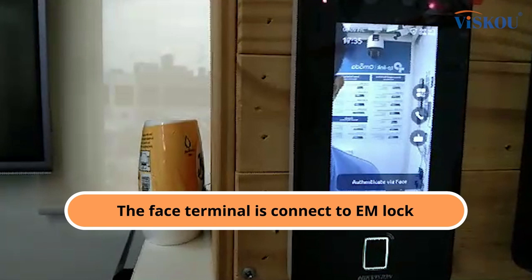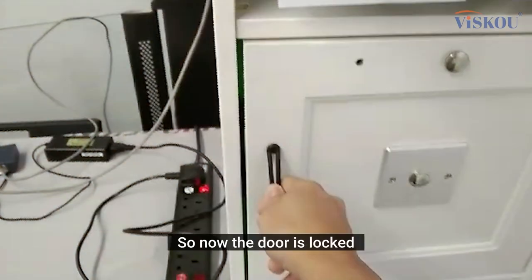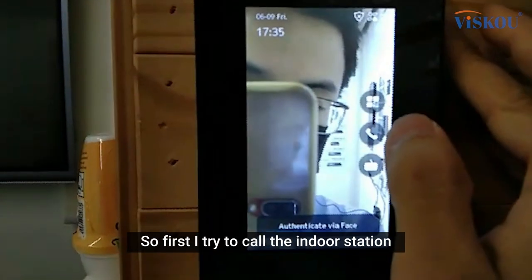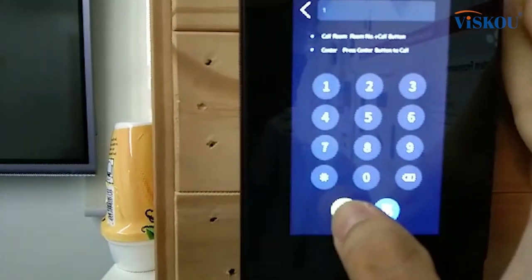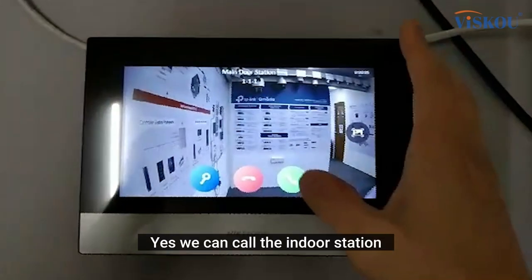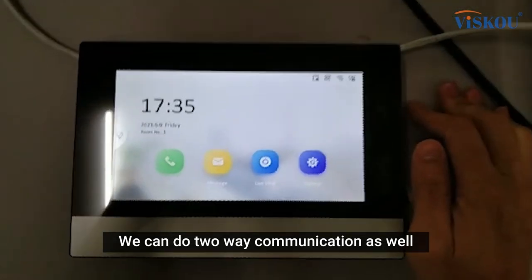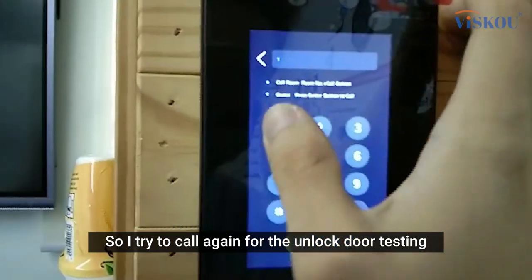Before we start testing, I need to mention that the face terminal is connected to an EM lock, so the door is currently locked. Let's see what we can do with this setup. First, I try to call the indoor station from the face terminal.